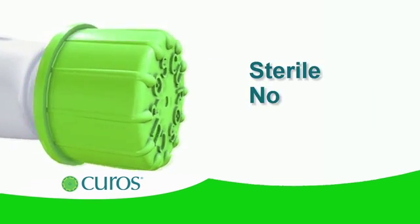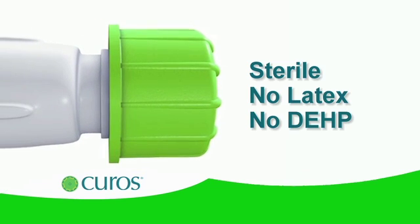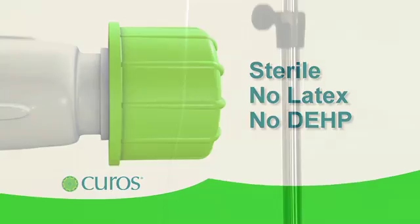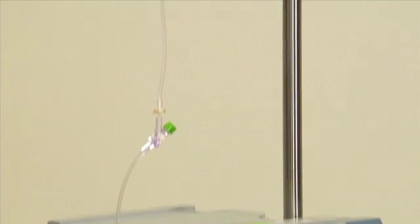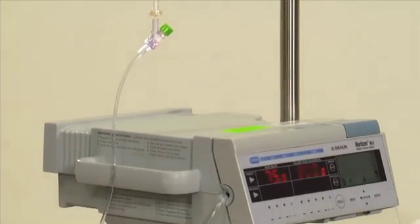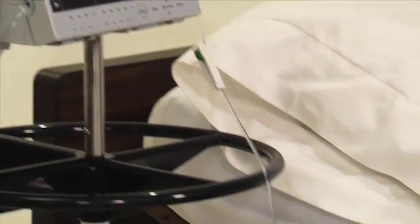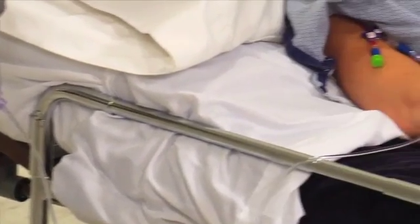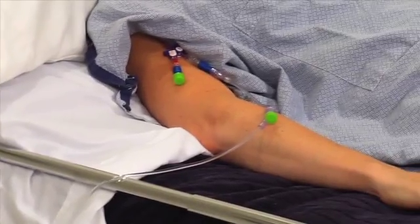CUROS caps are sterile and do not contain natural rubber latex or the plasticizer DEHP. CUROS should be placed on all needleless connectors specified by your hospital protocols, including Y-sites on IV tubing. They should remain in place at all times, except when the port is accessed.